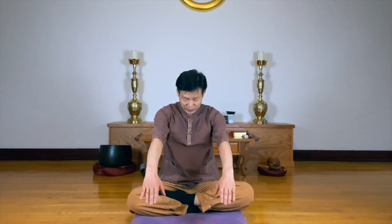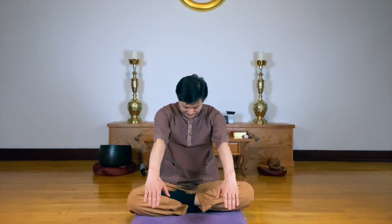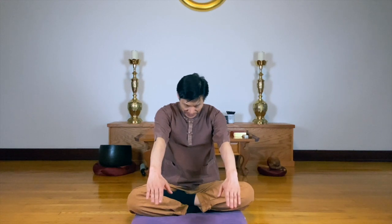To the front. Breathing in — sweep your chest like a cat. And breathing out, relax. Rest breathing. Breathing in. And breathing out.